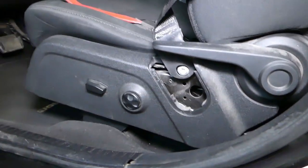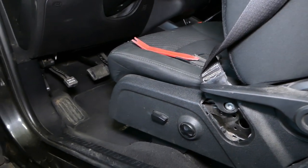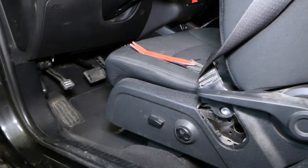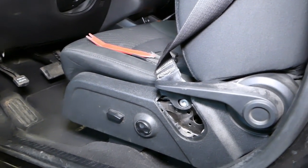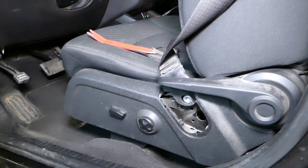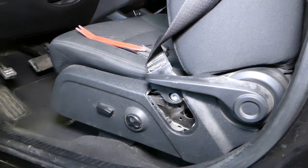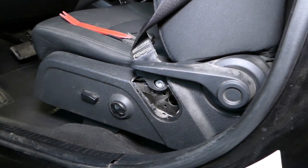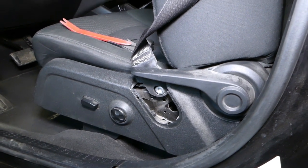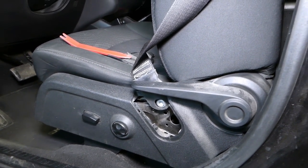I recommend disconnecting your car battery at least one hour before you start working on the seat belt, because it's part of the airbag system and you don't want to cause any trouble — you don't want something to blow in your face. Consider this an entertaining video, but please disconnect your car battery at least one hour before you proceed removing the belt and disassembling more stuff.